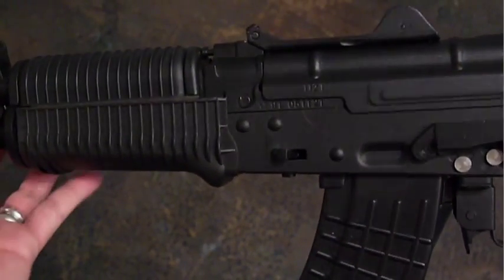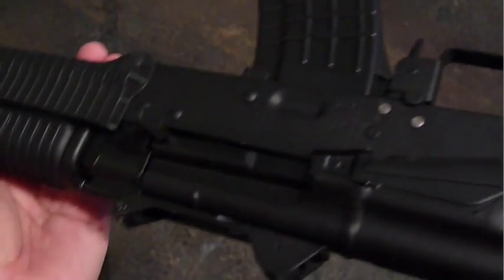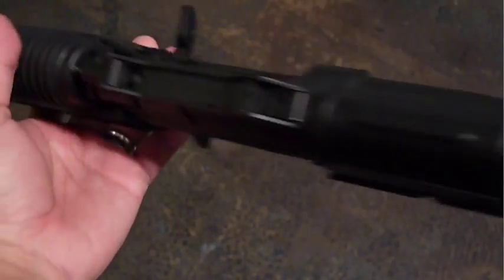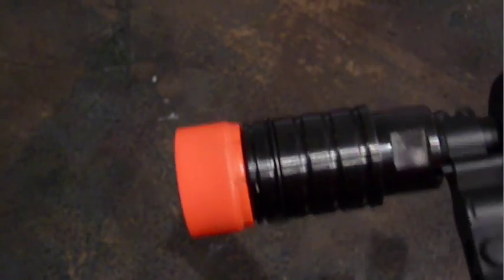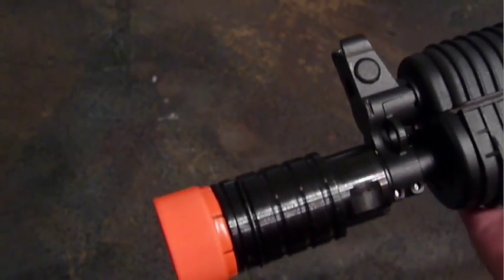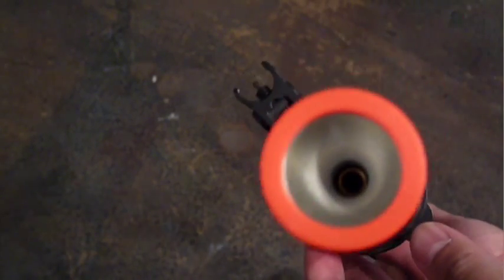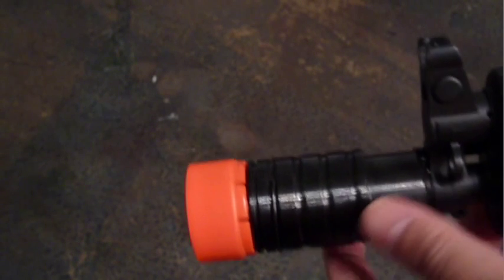It has a Noveski-style flash hider, polymer furniture, and a solid folding stock — all features of a civilian aftermarket custom weapon. The cone-shaped muzzle of the Noveski-style flash hider makes your AEG sound slightly louder when fired, and is a favorite accessory among airsofters. It comes standard with the RK-12, which is a bonus, but it has an obnoxiously large orange tip, which can be removed with some work.